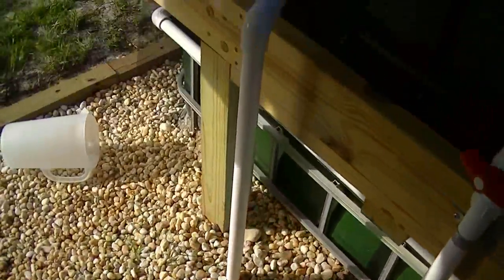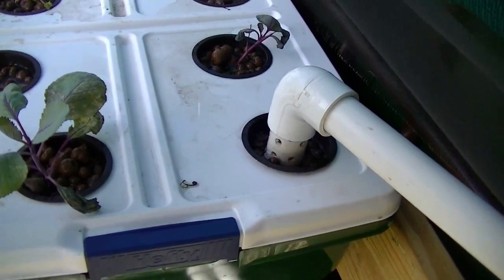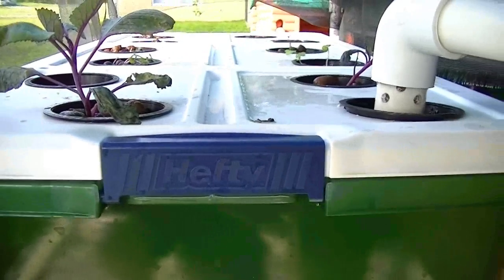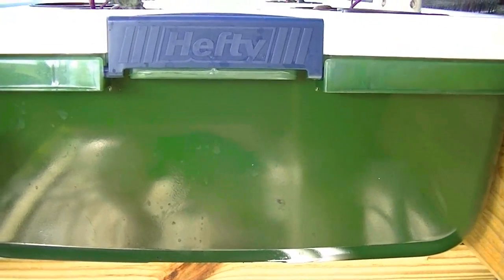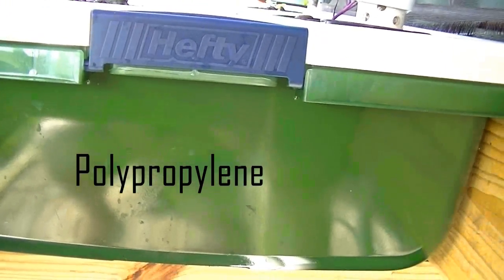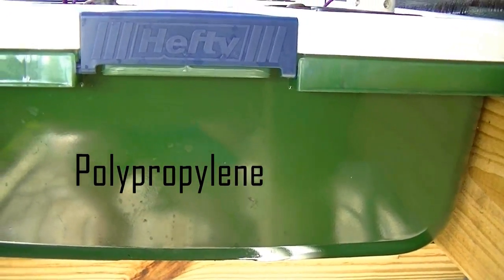And up this pipe into the deep water culture, the DWC. This is a Hefty container — I thought it was Sterilite but it's actually Hefty. It is that same plastic they make food bottles out of — it's food grade, number five on the recycling list.